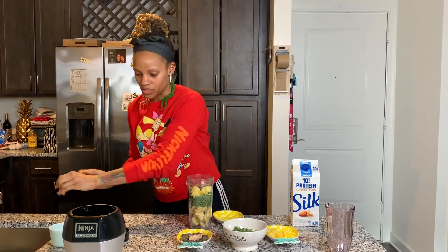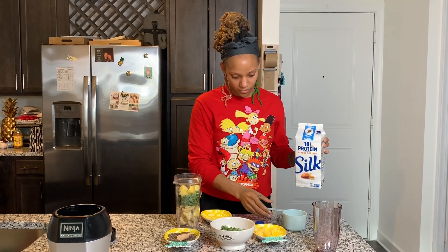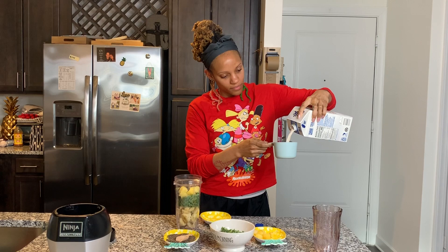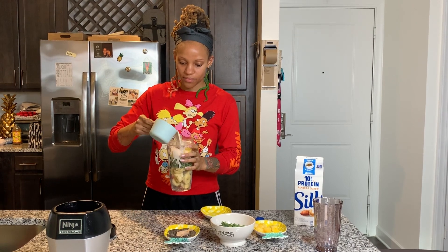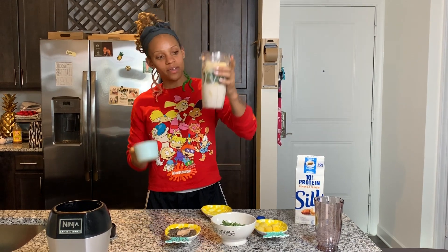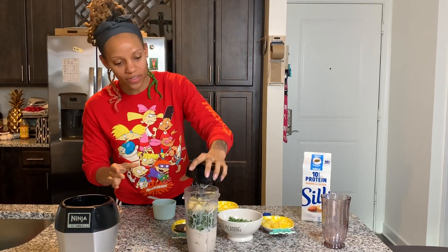Then we're going to do a cup of your nut milk. We have all of our ingredients in the cup. Now we are going to take it and blend it all together.